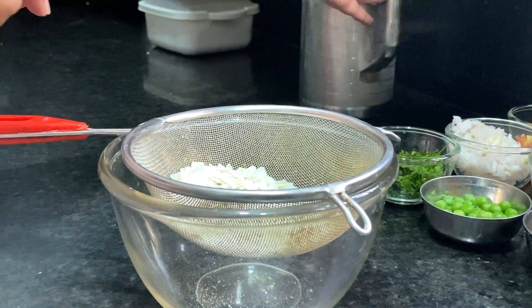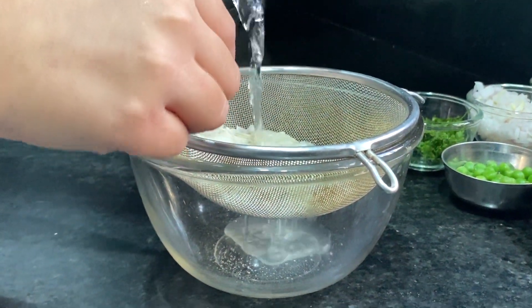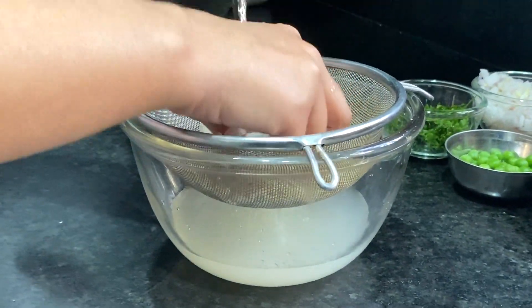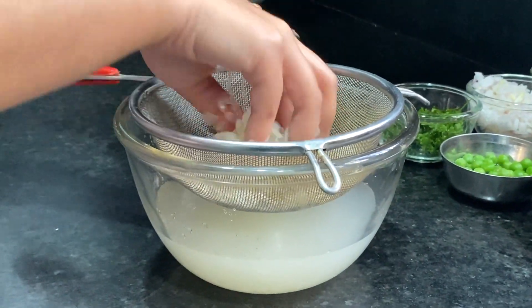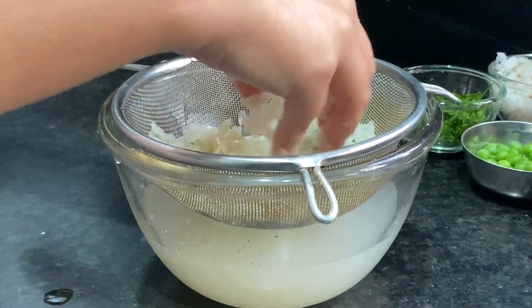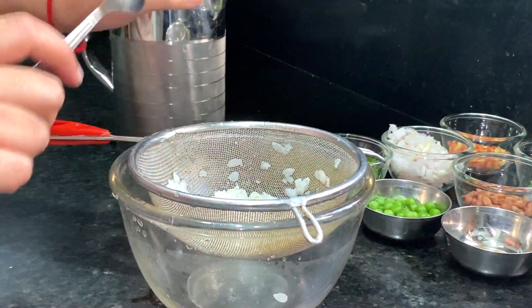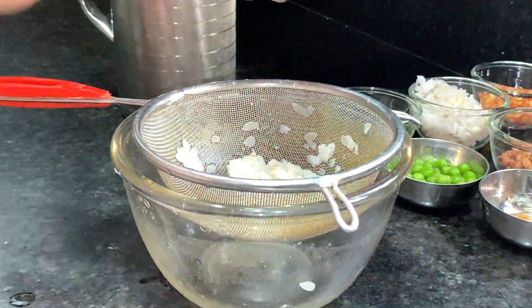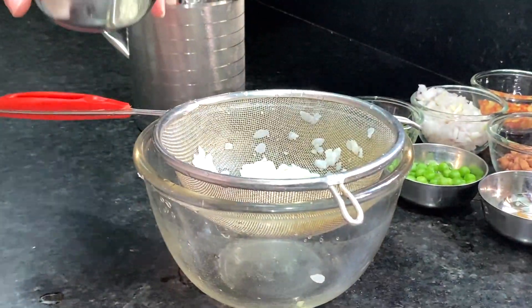First of all, we have to add the Poha. It's a very good method. You can see it — just pour it in cold water. In India, it's normal water. Don't over-wash it, just pour it in the water. We have to wash it. We have to add a little lemon juice and mix it in.